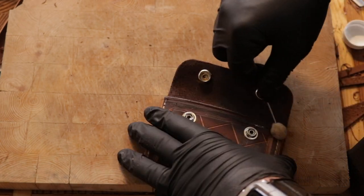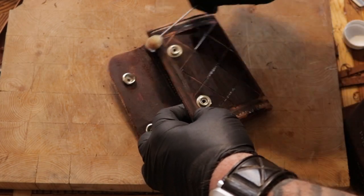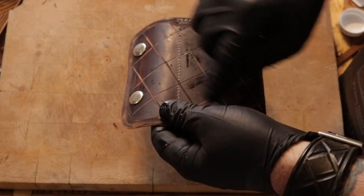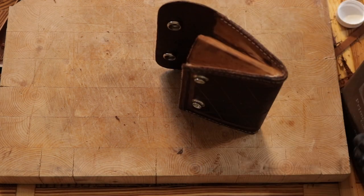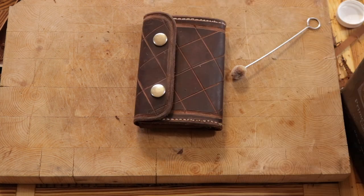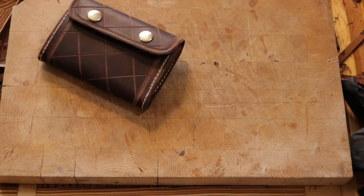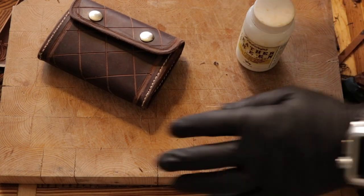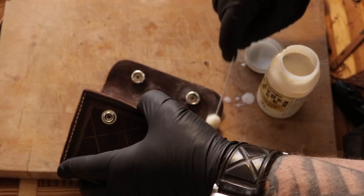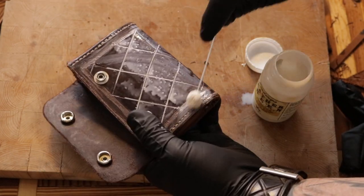I'm just applying some light neatsfoot oil right here. Now I'll add a nice coat of leather sheen. This stuff's pretty awesome — I pretty much use it on every project.